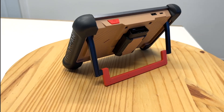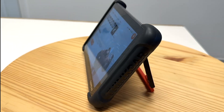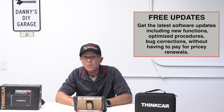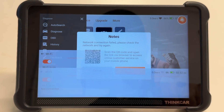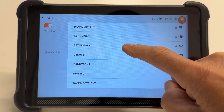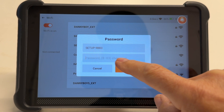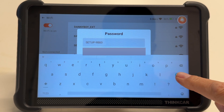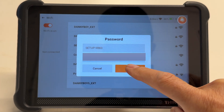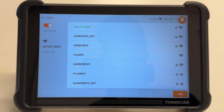The next step is to update the unit and connect it to the internet. This unit comes with free updates for life — think about how much money that's going to save you in the next 10 years. They also have free customer support. So let's go ahead and connect this to Wi-Fi. I'll go to my network, type in my password, hit the check mark, and we're connected.